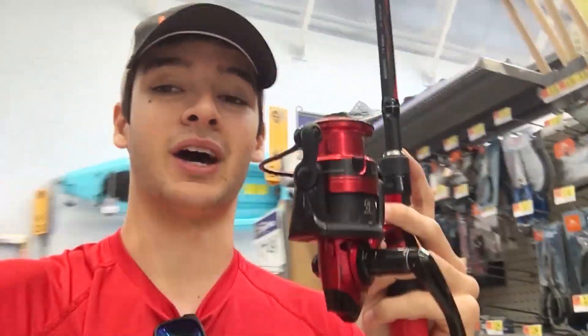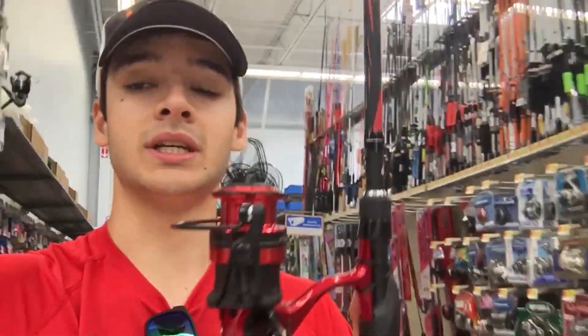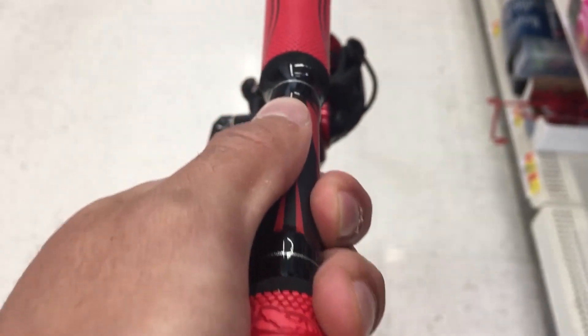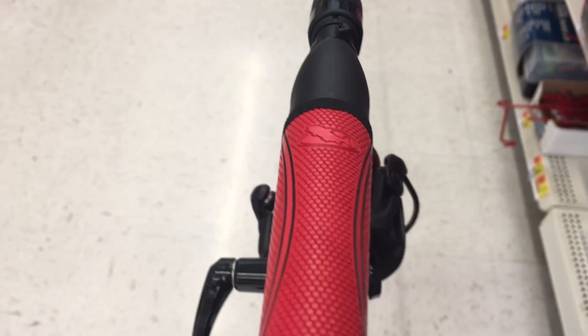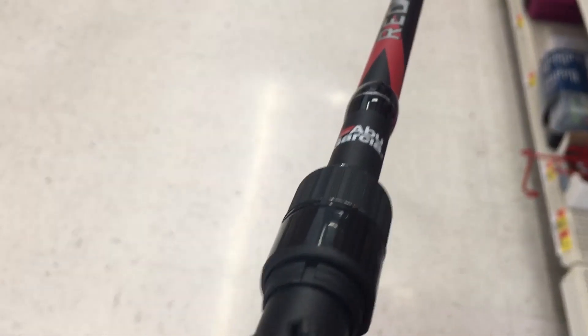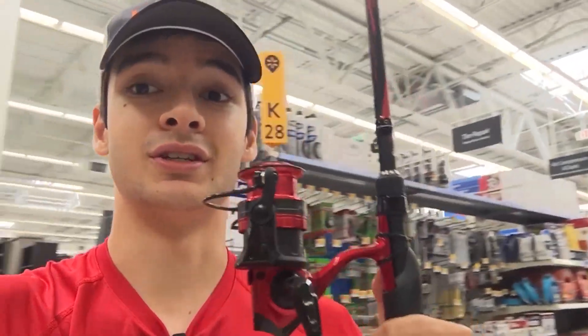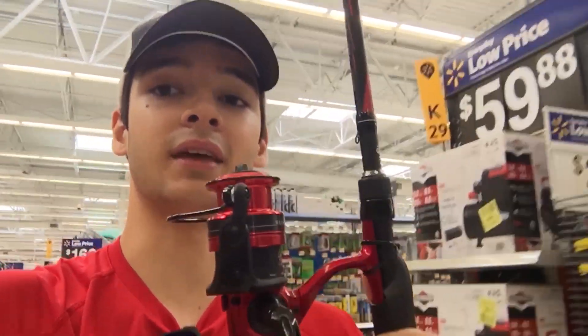If that handle issue were fixed, this combo would be sitting at number one — that's why it's at number two. I love the black and red colors on this rod and reel. I also almost forgot to mention that you are getting a completely skeletonized reel seat, which for a spinning combo is really rare. You're gonna be able to feel the rod blank when fishing, which helps detect bites or feel rocks and grass under the water.